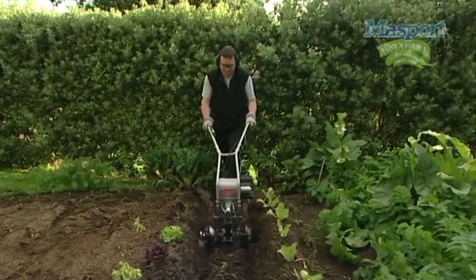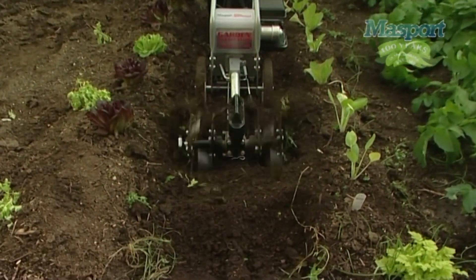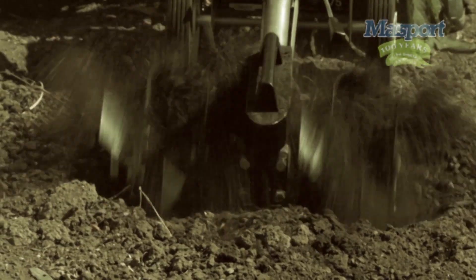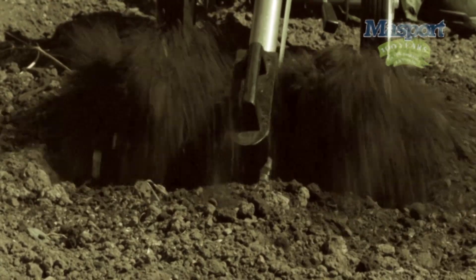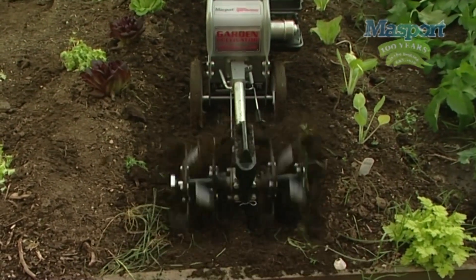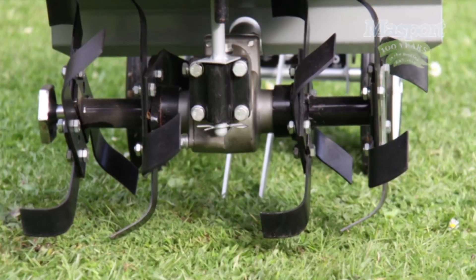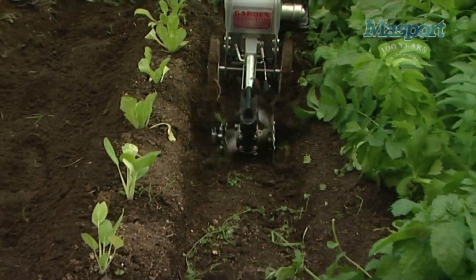Tines: When planting time comes around, the Home Gardener will penetrate the untilled ground, digging deep and breaking dirt to a fine bed of healthy soil. The double row tines can also distribute fertiliser and compost throughout the soil evenly and easily in readiness for planting. By changing the tie bolt, two tines can be removed to make it easier to fit between rows of plants.